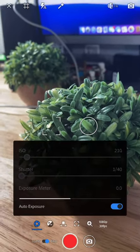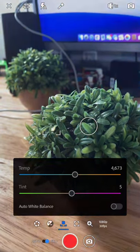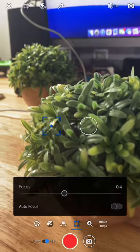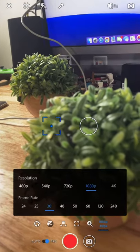Here we have our settings. You can control your ISO and shutter. You can actually change your color temperature to make it warmer or colder looking. You also have access to control the focus, so if you want to do manual focus controls, you can do that as well. You can also control zoom and your resolution.